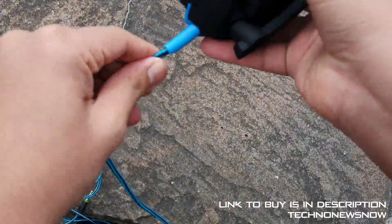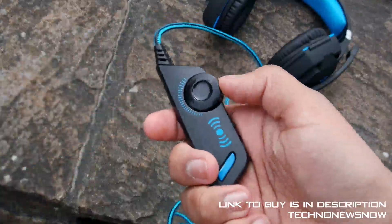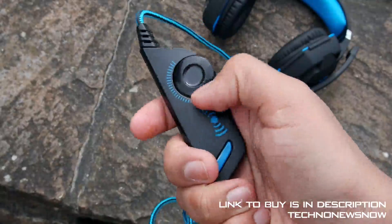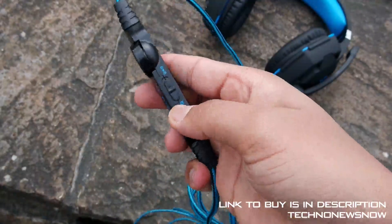On the bottom where the braided cable is, we have a large plastic block which protects the cable even more. The inline control works fine — it's a little bit slippery to use; it would be better if they had grips on the side. But you're not going to use it that much anyway, so it's just nice to have.